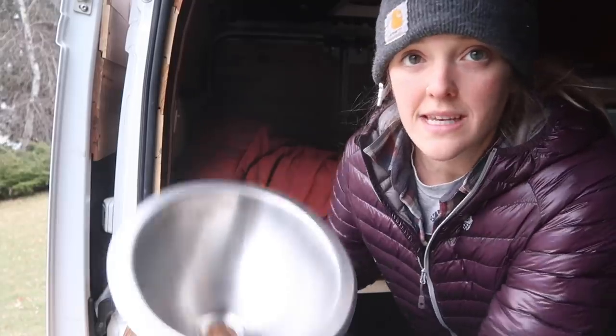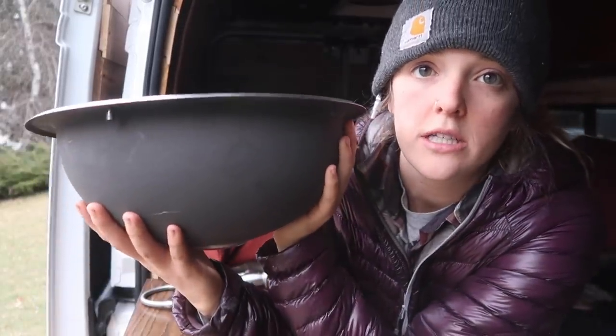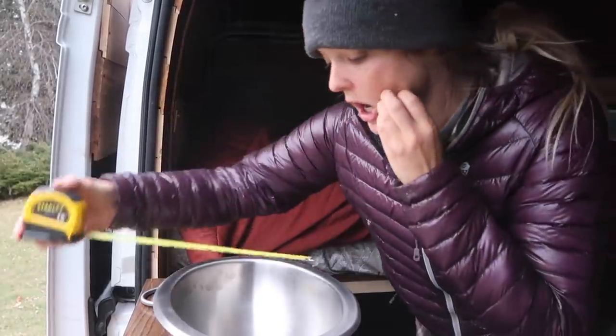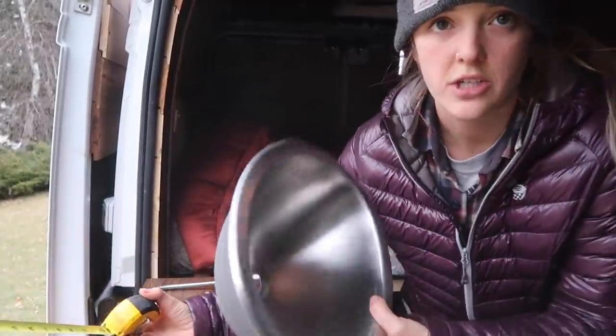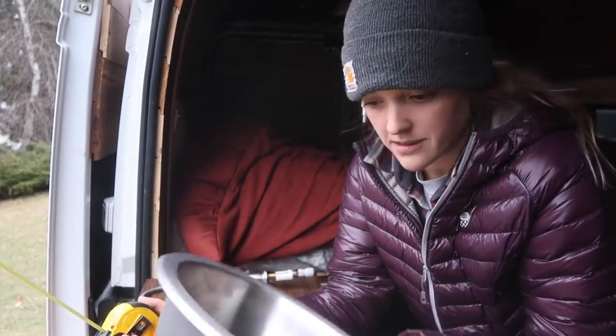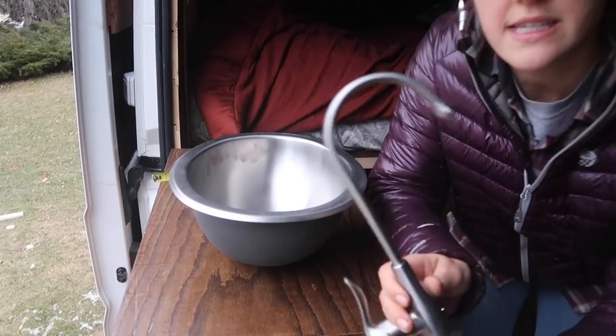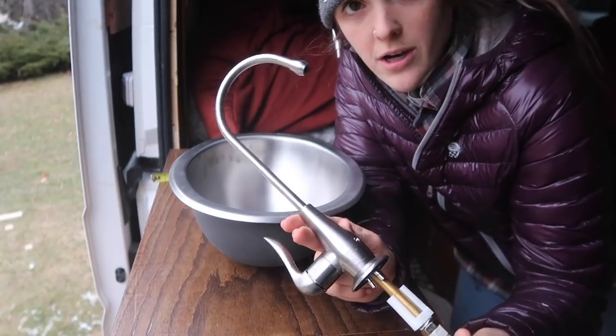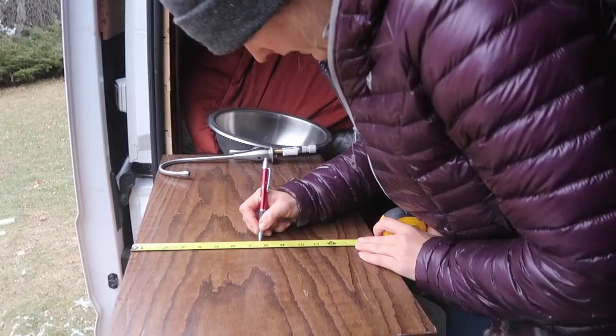Time to put the sink in. For my sink, I got this little oval sink. It's 11 and a quarter inches across and just under nine inches wide. So it's small, but I think it'll be good for what I need it for. This is the faucet that I've decided to go with. It was just a cheap little drinking water faucet that I got from Home Depot.